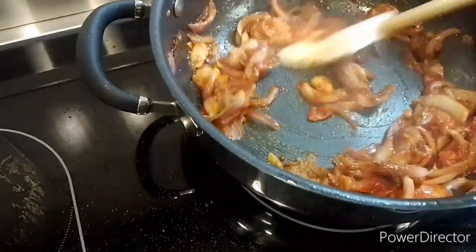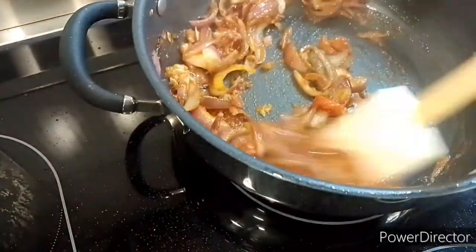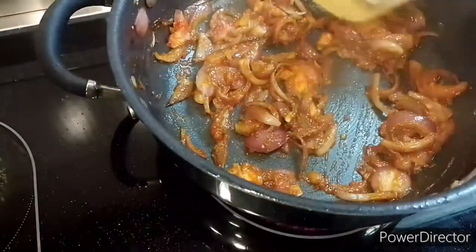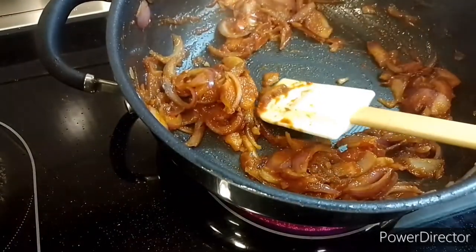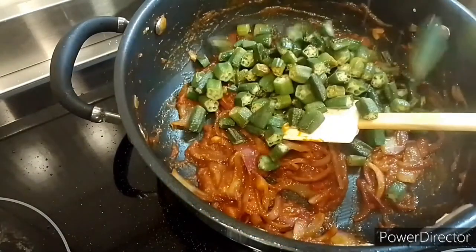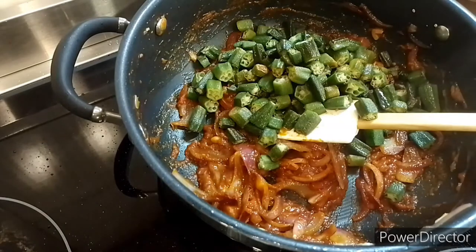They actually turned out to be perfect. So I'm going to add my already fried okra back in.